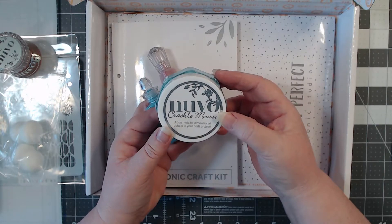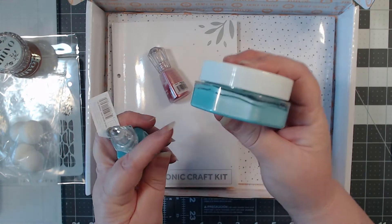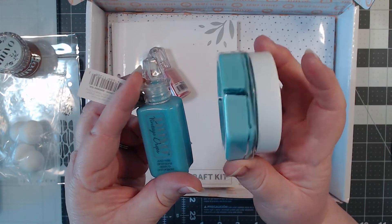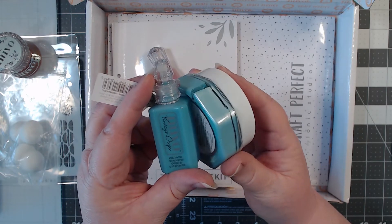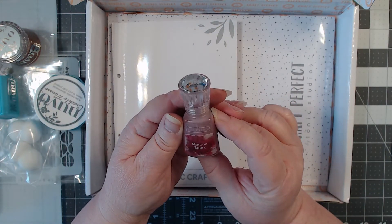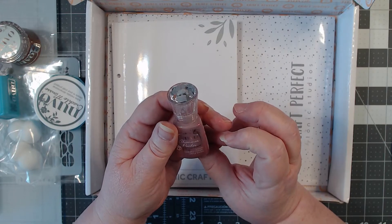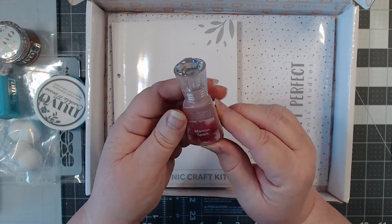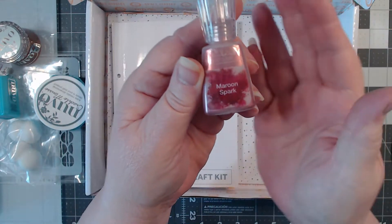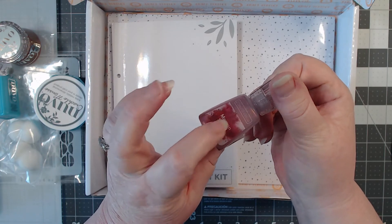We have some Nouveau Crackle Mousse, which adds metallic dimension to your craft projects — this is in Water Nymph. What a great name! Look at that beautiful light aqua. These go together really well — it's just a shade lighter than the Nouveau Drops. Then this is Maroon Spark Nouveau Shimmer Powder. How cool is that — it creates a beautiful metallic color burst on your project. I love that and I can't wait to use it.